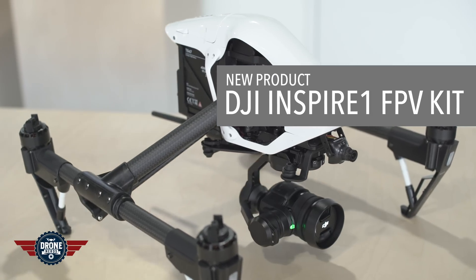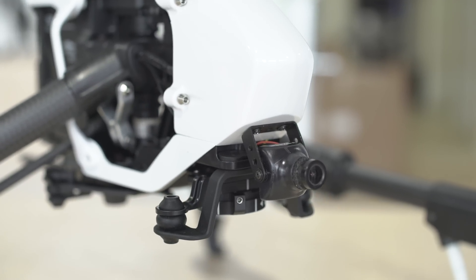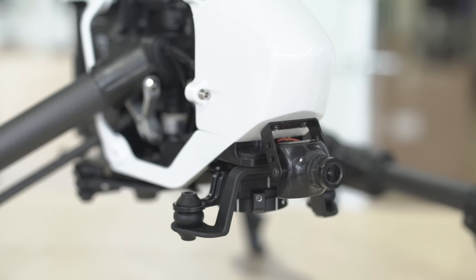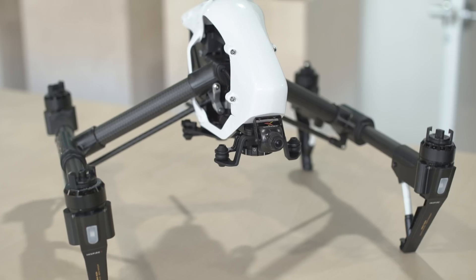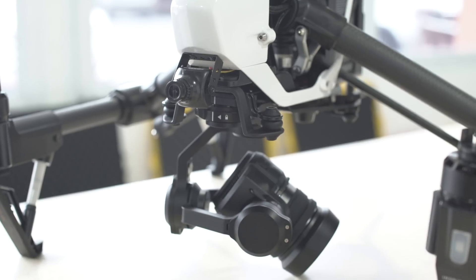What's going on guys? Patrick here with DroneNerds. Today we're talking about the all new Inspire 1 FPV kit we just came out with. We've been getting a lot of calls and questions, people asking how can I add an FPV camera to my Inspire? What's the easiest way to do it? Is it even possible? Well, here's this kit.